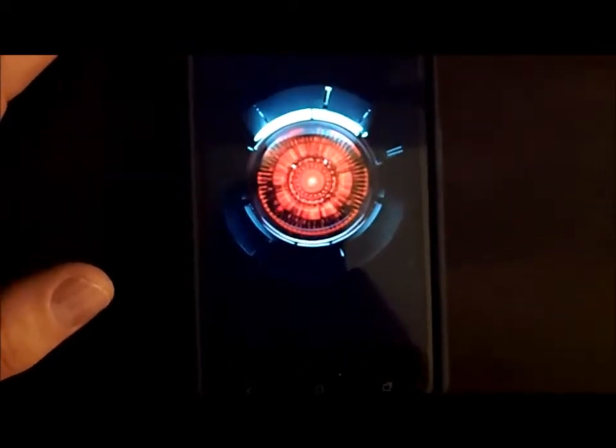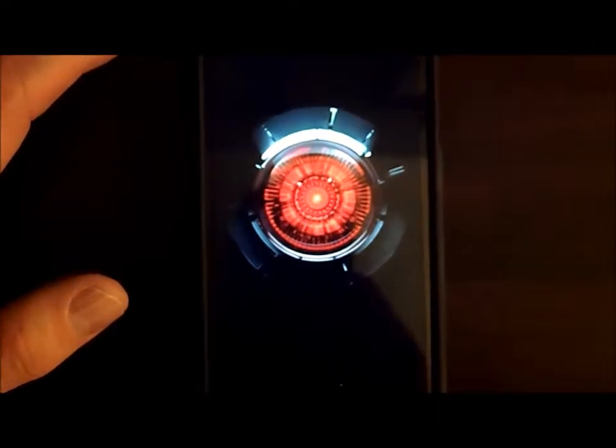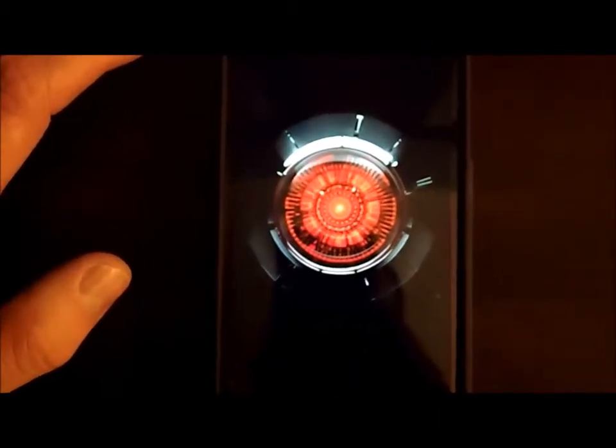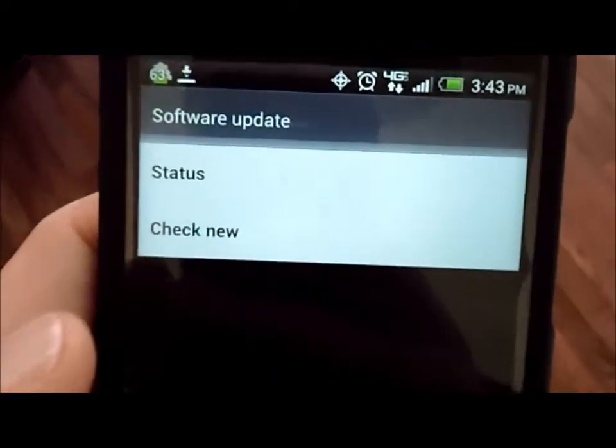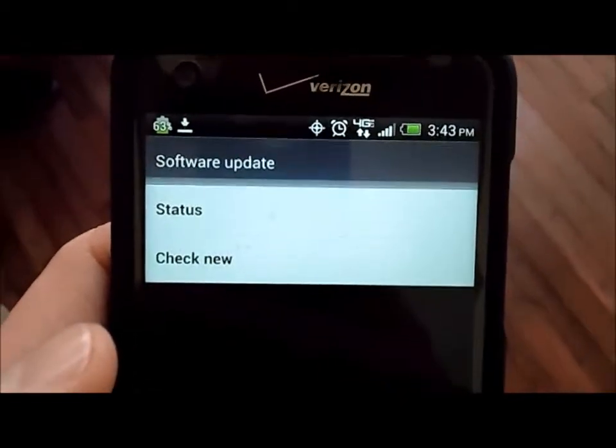Alright, so once or twice more it rebooted itself and now it's going through the Droid screen, just rebooting as it would normally when you turn the phone on. I did Check Now and it gave me 30 minutes to download the next one — going for it.